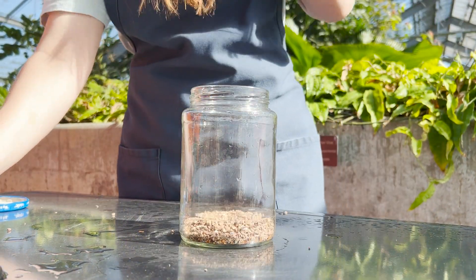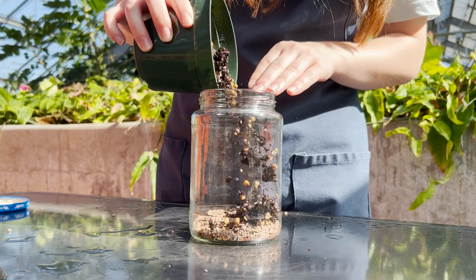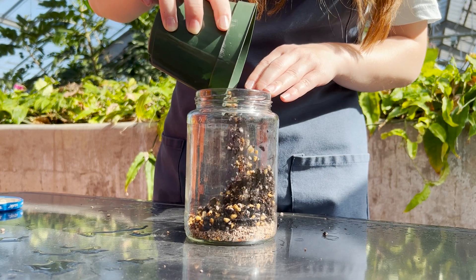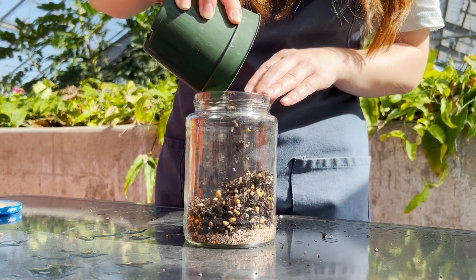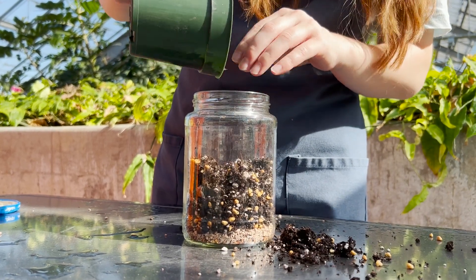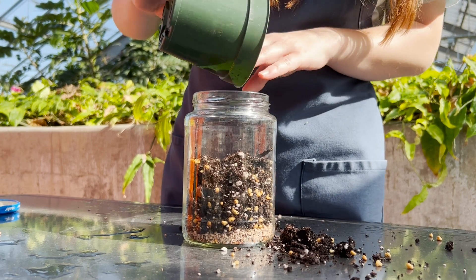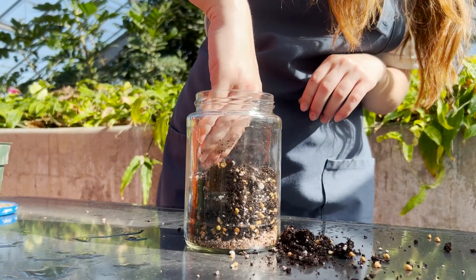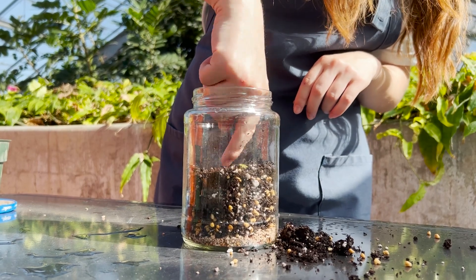Next, we get to add our soil. This part gets a little bit messy — you'll see I made a big mess, and that's okay because we can always clean it up at the end. You don't need quite this much soil; it really depends on the size of your plant and the size of your jar. I kind of smoothed it out, but be careful not to compact the soil too much.